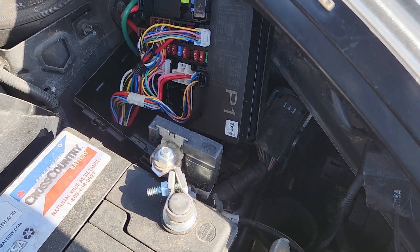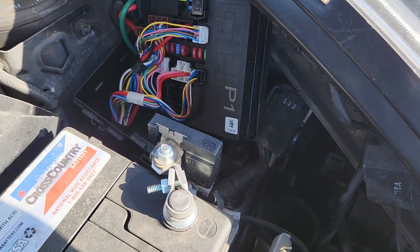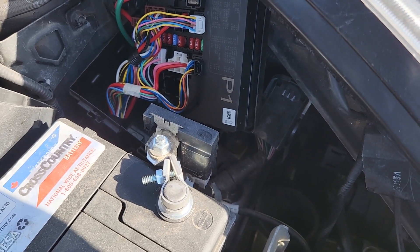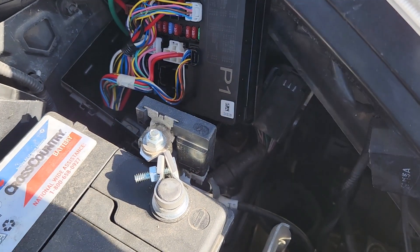If both of these fuses are good and your AC is still not working, then you'll have to do a bit deeper diagnostics. First make sure that your AC is actually charged up. Also make sure that the AC compressor is working and there are no leaks in the AC lines.